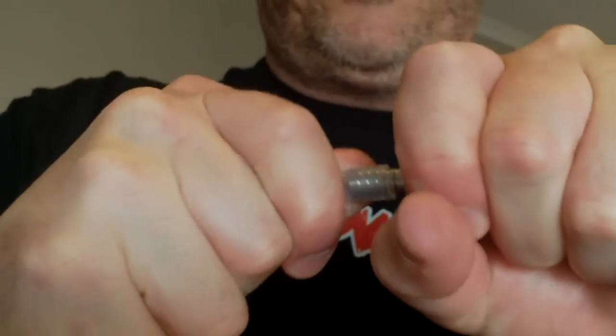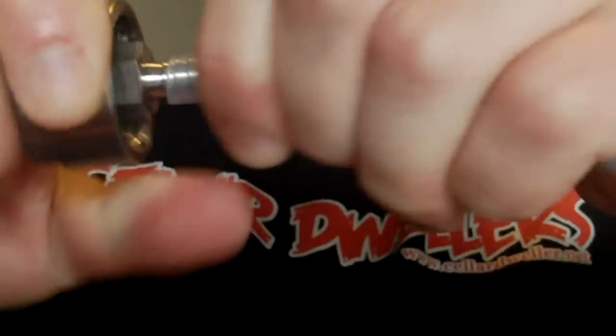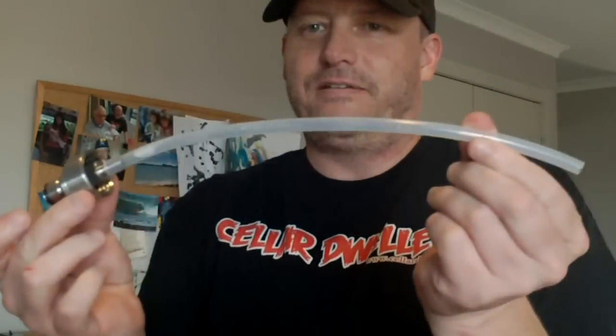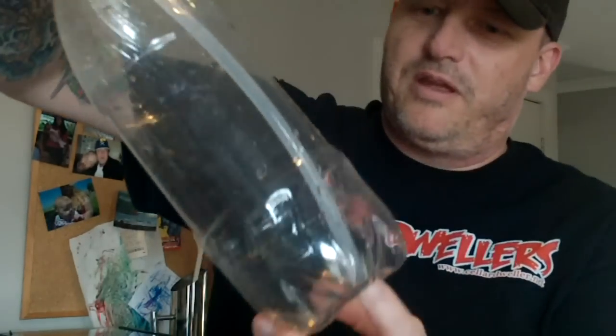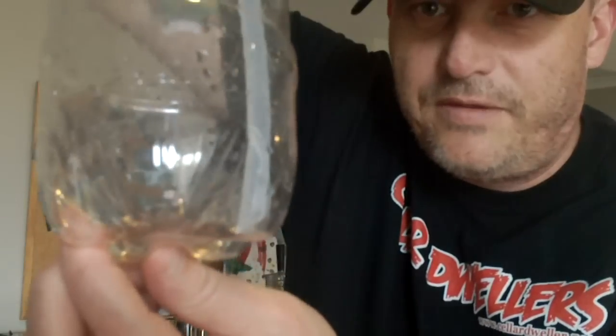Get it over the edge and once you've got it on, just be careful you don't kink it. You're actually better off not going too hot — leaving it in the hot water too long because it can get too soft and you'll kink the hose. Just check the size of the bottle — this one's a bit long, I'm going to trim the end off. So there we go, it's down right to the bottom and I've cut it on an angle just so it doesn't bottom out.